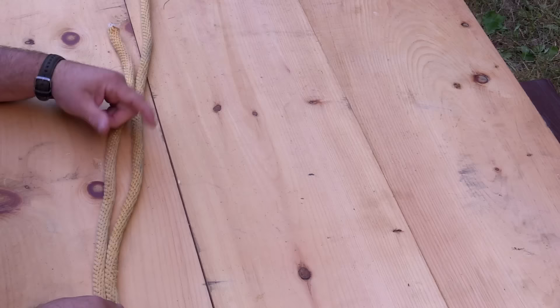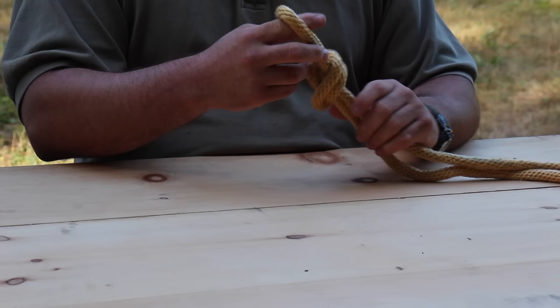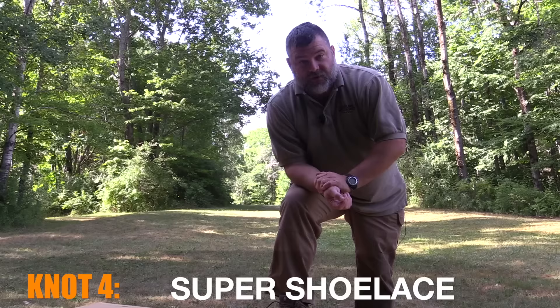Now this next knot is probably one of the easiest, but I've noticed in our classes that some people still have trouble with it. It's the simple overhand knot. You take your bight, take it around the rope itself, and pull it back down through the hole. You have a real quick and easy loop you can utilize for traps, for hanging gear — this has a lot of uses. Just be advised, much like the figure eight, once this gets pressure on it it's very hard to untie, but because it's so easy and useful I like showing it anyway.